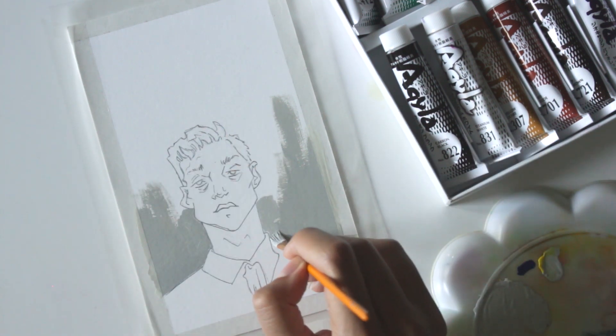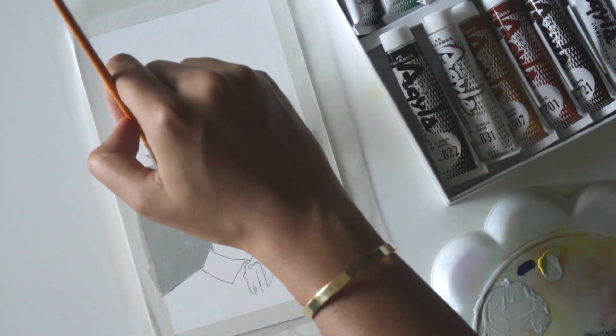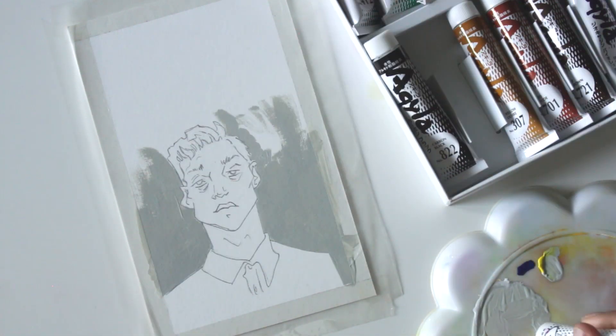I would use acrylics for that layered look, but I love that Aquila has a matte finish, and even though I've not had a whole lot of practice with it, I was pretty happy with how it turned out.